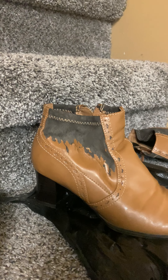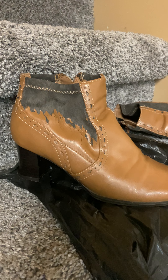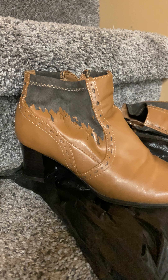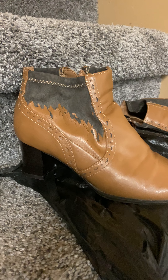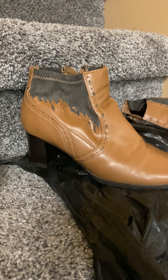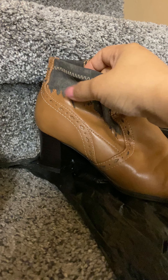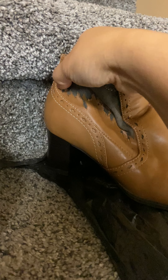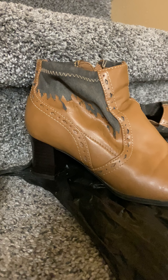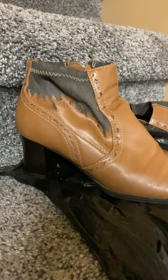Hey everyone, welcome back to my channel — we're gonna have a project today. If you are following my channel, I do restoration of anything leather. So I'm gonna try to restore a shoe which is right in front of you, one of my favorite boots. This shoe obviously has a lot of peeling going on, so I'm gonna remove it to give it a new look. I'm not gonna use any kind of tool — I'm just gonna use my nails, really. It's a soft texture so I can definitely just use my nails for it.